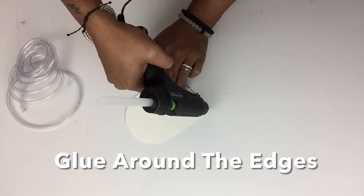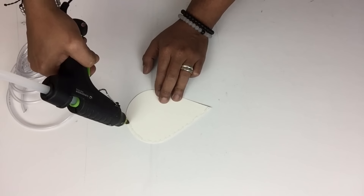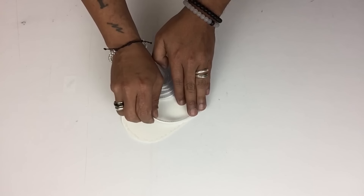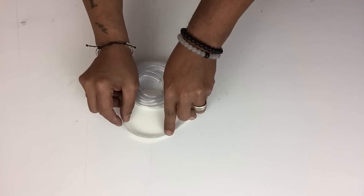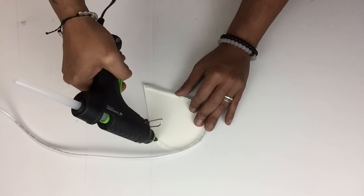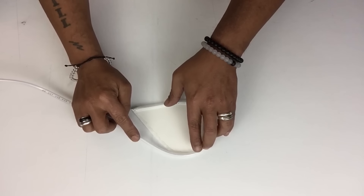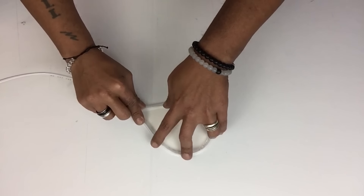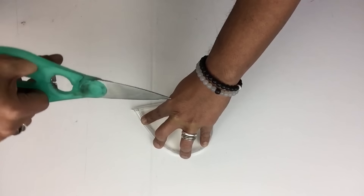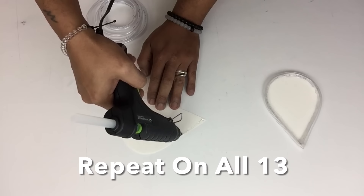Next I'll start applying my tubing using hot glue, starting from the pointy end of the cutout, going as close as I can to the edges. Once I'm done I'll cut the ends to a pointy tip as well. I'll repeat the same steps on the rest of the cutouts.